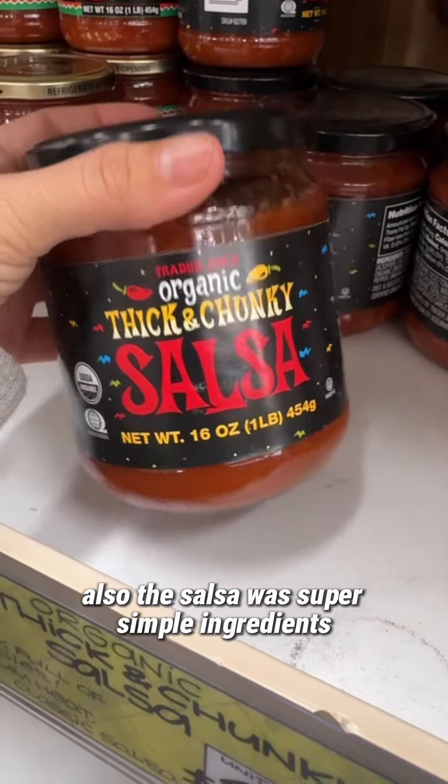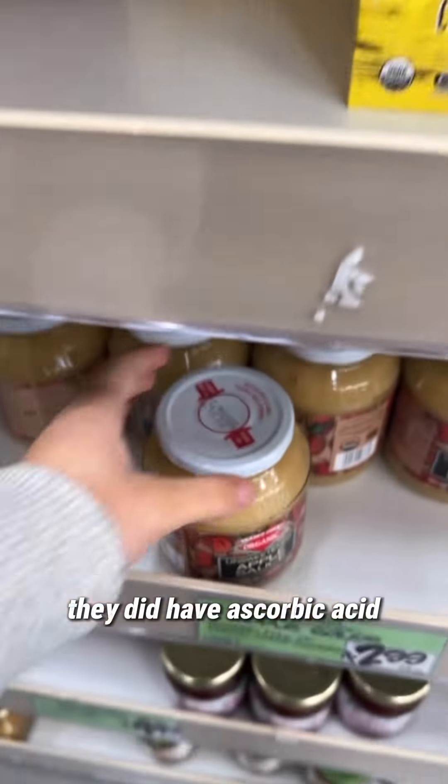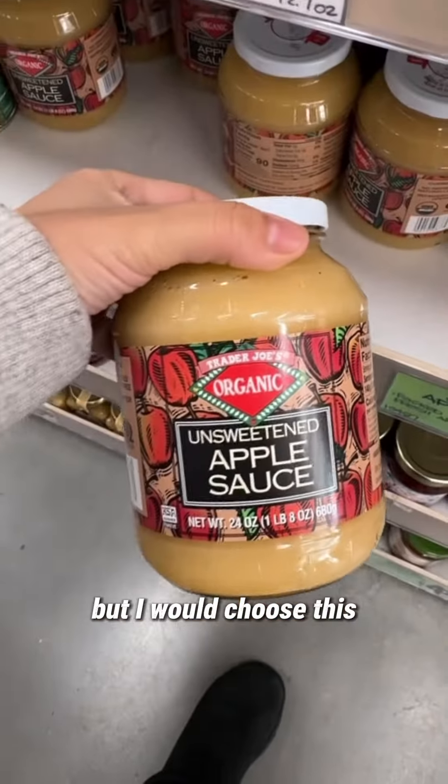Also the salsa with super simple ingredients. When it comes to pouches, these were organic — they did have ascorbic acid, so not too bad, but I would choose this one.